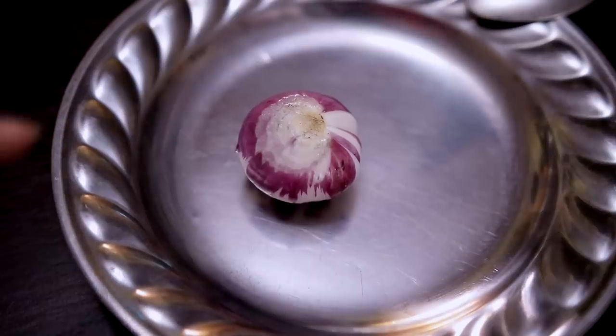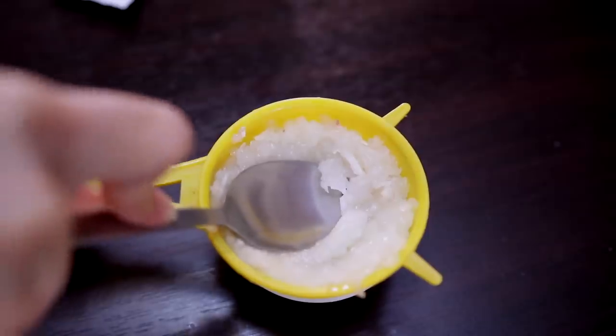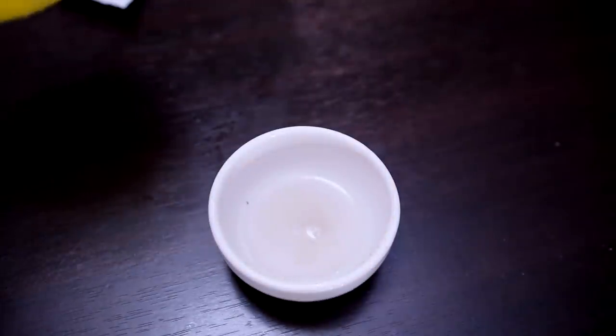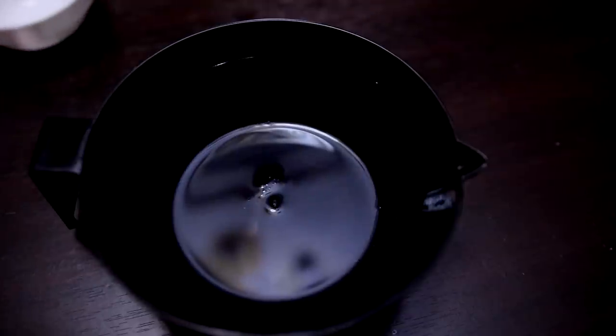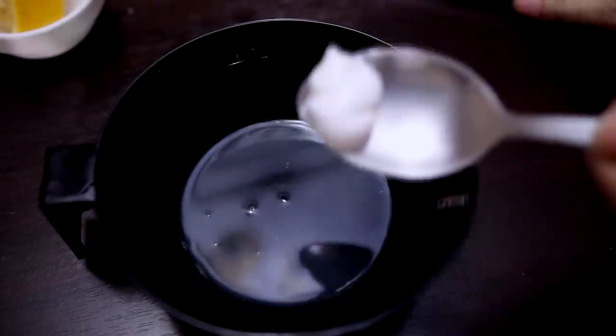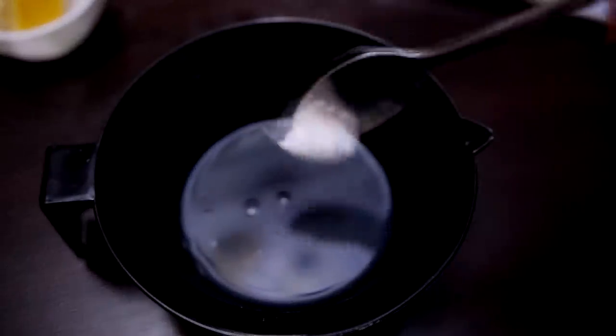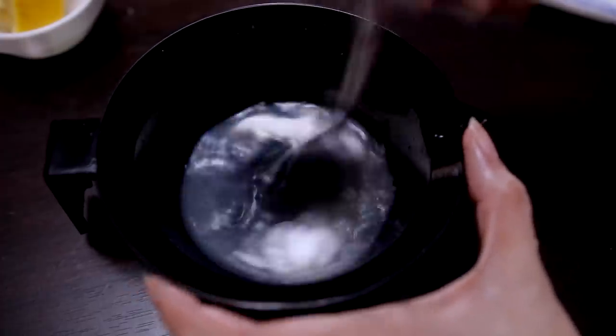Okay, so the recipe calls for one onion — it's the onion juice that we're after here. Now I'm gonna pour in the onion juice, and then it says to use lemon, like one tablespoon of lemon. So I'm gonna add that in there as well. And you guys, you're gonna be shook with the next ingredient — it calls for toothpaste. It says to add in that much of the toothpaste. I think the toothpaste she used was blue, and mine is just like this, so I'm just gonna go ahead and mix that up as instructed.